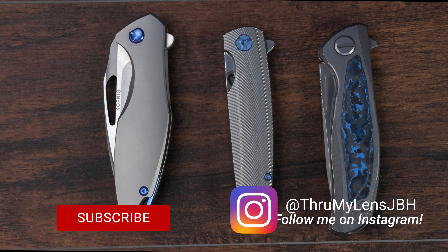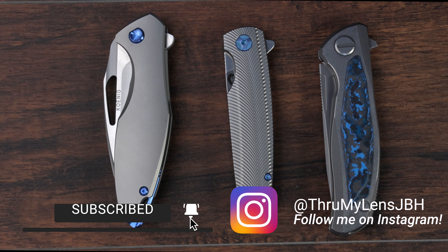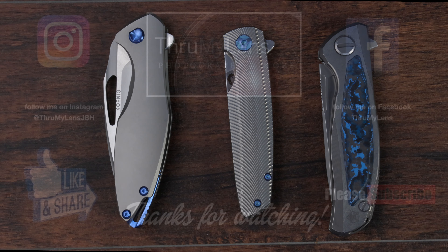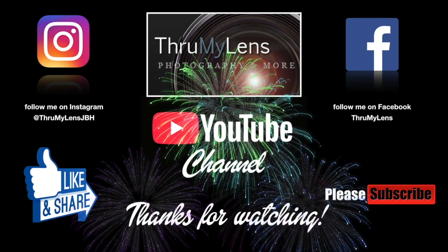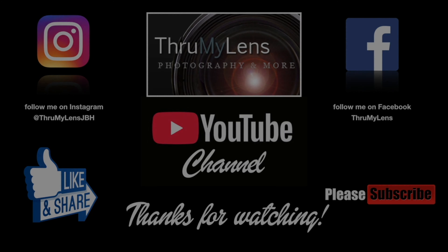Well, there you have it — my thoughts on the deployment actions of all three of these knives. I hope you've enjoyed this video. Take care, God bless, we'll see you in the next video. I hope you've enjoyed this production from the Through My Lens YouTube channel. If you did, please click on the like button and do share the video on social media. If you'd like to see more content like it, please subscribe to the channel, follow me on Instagram and Facebook, and do check out Through My Lens at www.ThroughMyLens.org. Thank you.